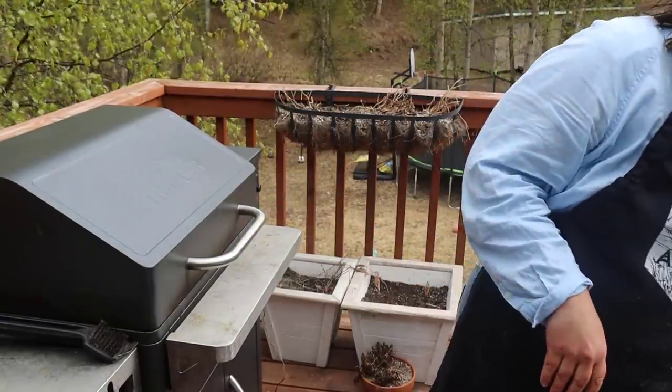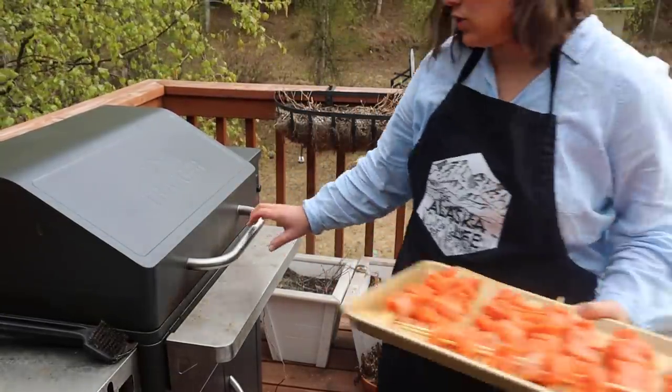The Traeger is up to heat now — I'm going to add these shish kebabs.